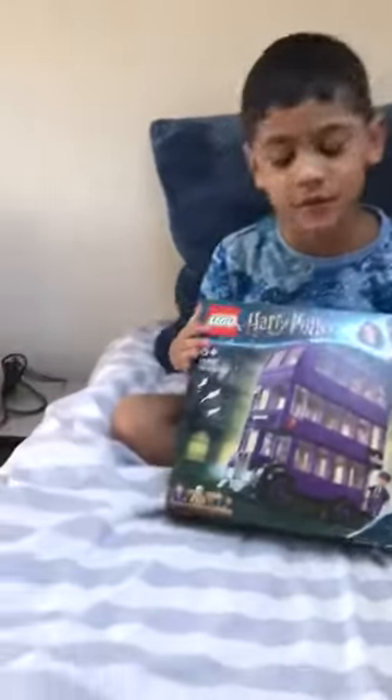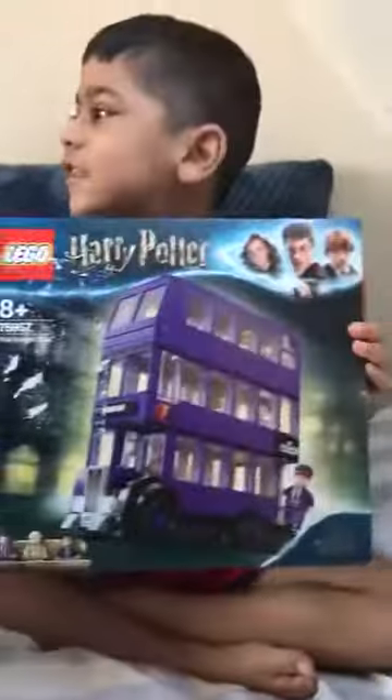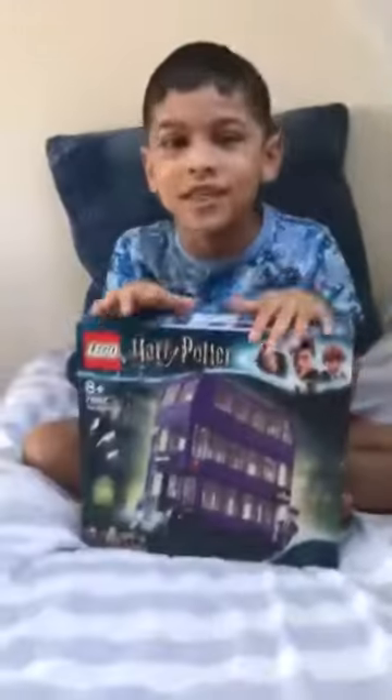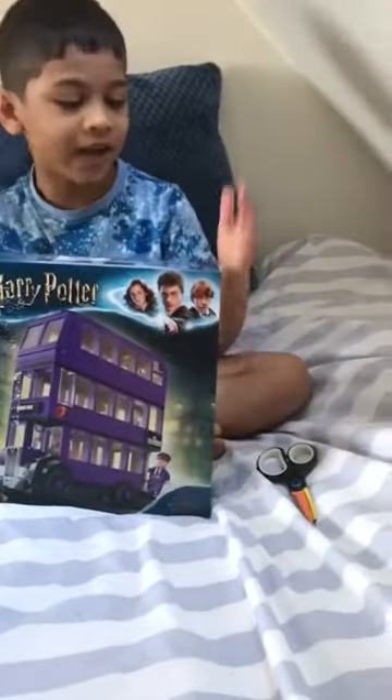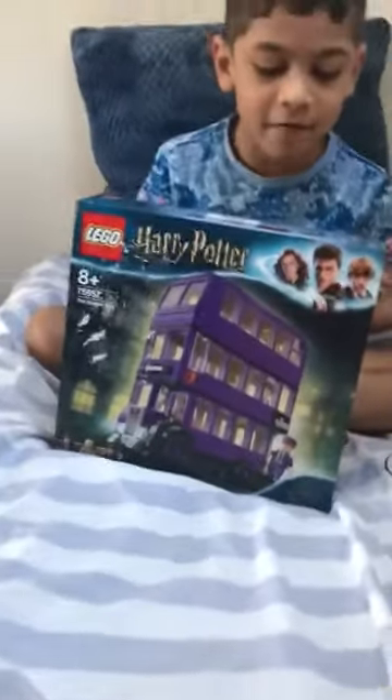Okay hi guys, welcome back to another video! Today I'm gonna be unboxing this bus that my mom just got me. I've been waiting for this and my mom just got it for me, so yeah, I'm gonna be showing you everything. Wait guys, Halloween — look, it's holding chocolate! If you see that... okay, that looks tasty. Okay, nice.